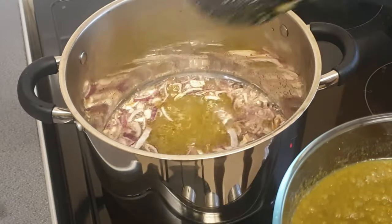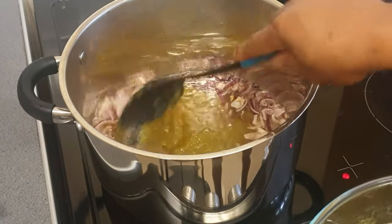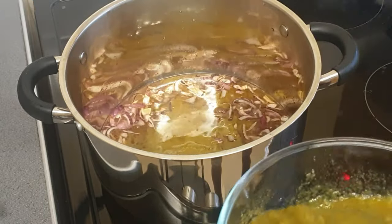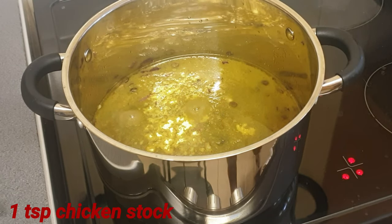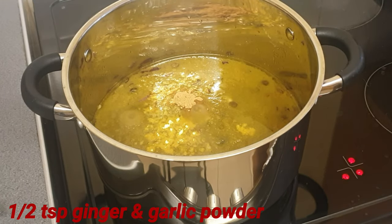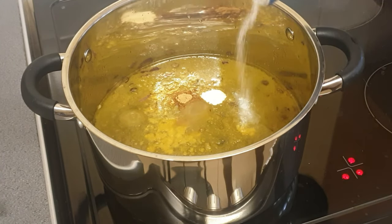Okay, now I'm gonna add the green pepper. I'll add a teaspoon of chicken stock, a half teaspoon of ginger powder, and I'm gonna add half teaspoon of garlic powder — oh, this is gonna be so nice.